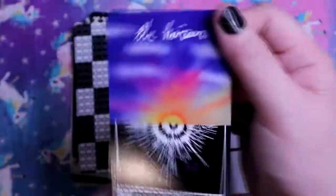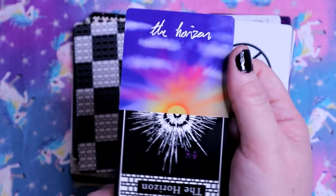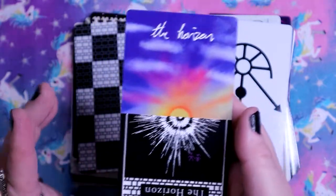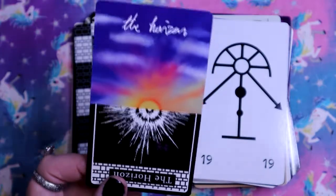And I believe this is another Tower card called the Horizon. Neither one is reversed, which I find really interesting. I'm gonna have to sit with this. The tower has fallen but the horizon is clear.